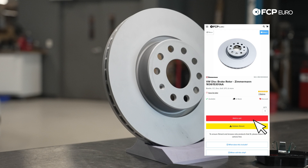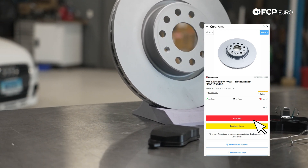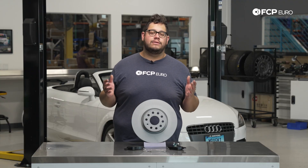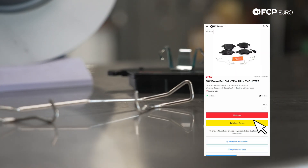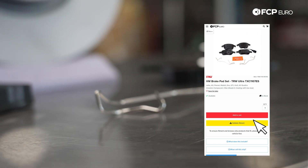Today we're going to be installing a set of Zimmerman rotors along with some TRW ceramic pads. Typically these brakes are going to last you anywhere from 40 to 60,000 miles — it really depends on your driving habits. A couple things to look for when you're considering replacing your brakes is what condition they're in. A visual inspection is always going to be your best friend — you can take a look at them.